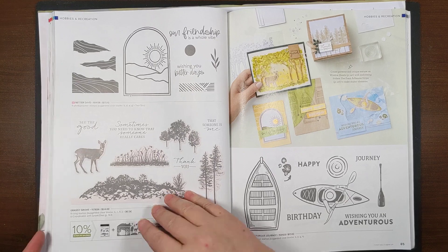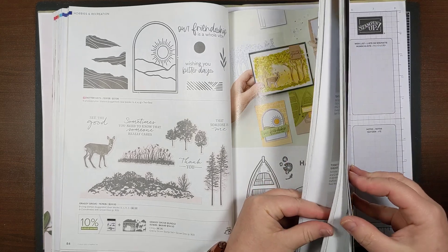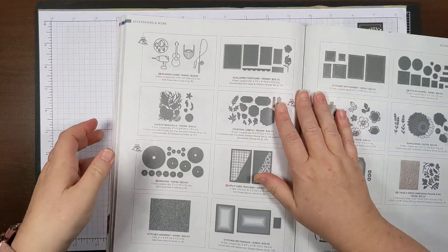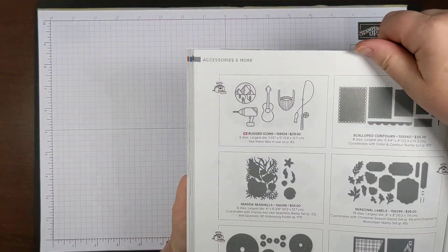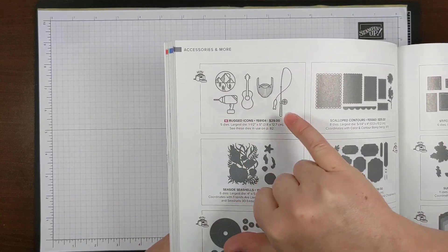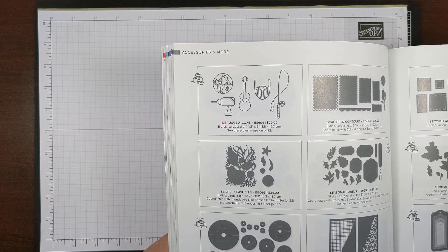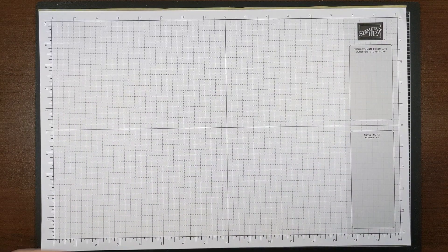One more page I wanted to go to: the Rugged Icons on page 174, where you can see all the die cuts — the beard with mustache, the guitar, a drill, a fishing rod with a little fish, and a little mountain scene. I can't wait to get that because I think it'll tie in a whole bunch of stuff really great.